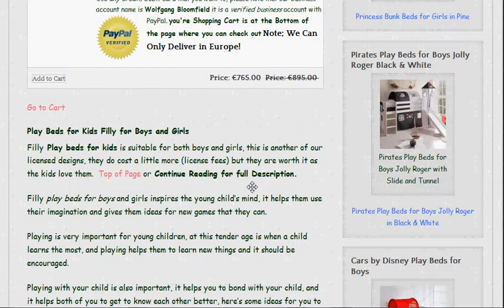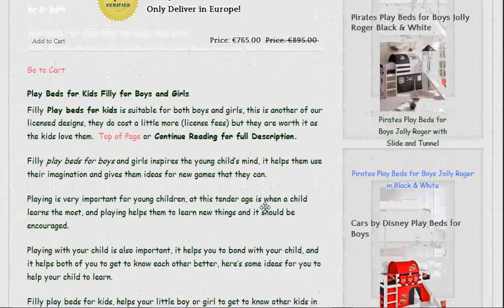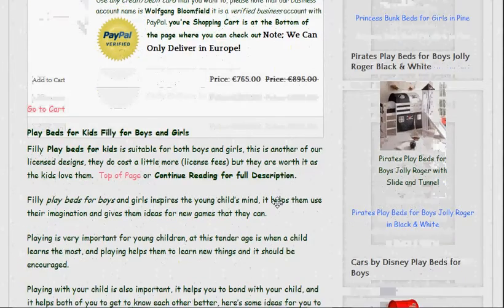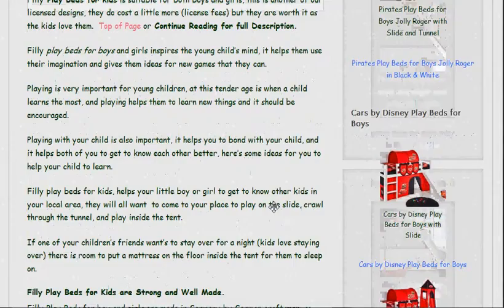They're made in Germany, and as you know the Germans like to use belt and braces — in other words they're very, very strong beds. They're made from solid pine wood and they will last a long time. In fact they're guaranteed for two years. The bunk beds actually come apart as well, so as your kids get older you can have two separate individual beds for them when they decide they want them.